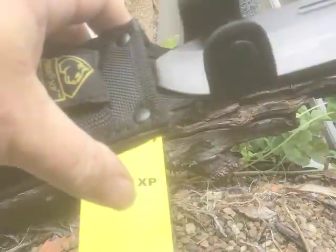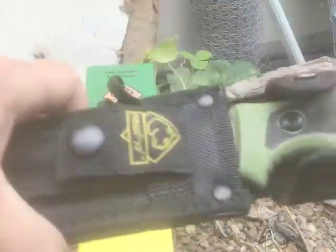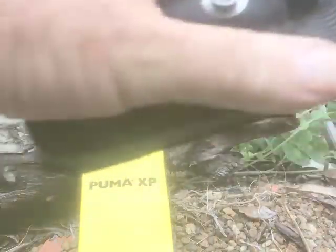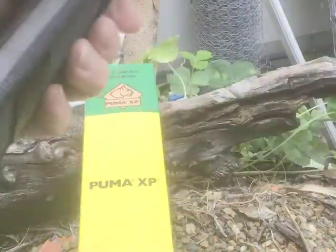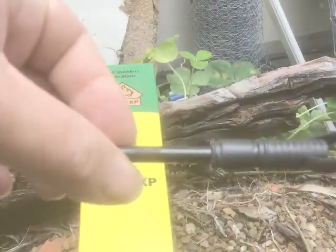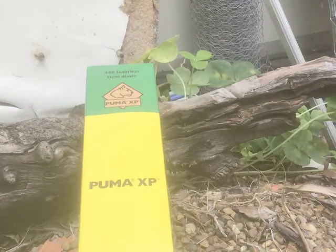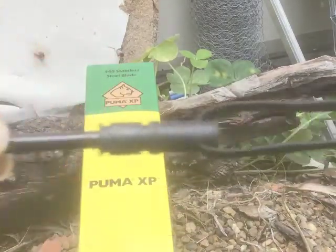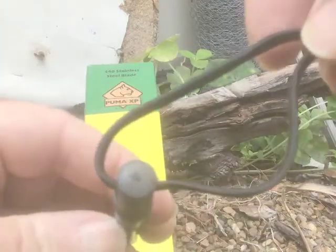Interesting — the sheath here allows the knife to fit both ways. It fits this way and clips up, and you can turn it around the other way and put it in too. That's good for those who prefer it. It also includes a little fire steel in here. I haven't really checked it yet but the German guy was using it, so I assume it works fine. It doesn't have any little Puma logos on it, which is okay.